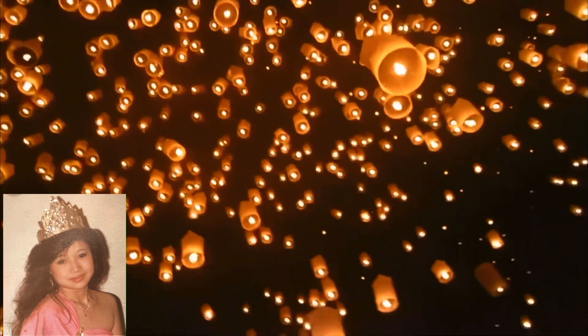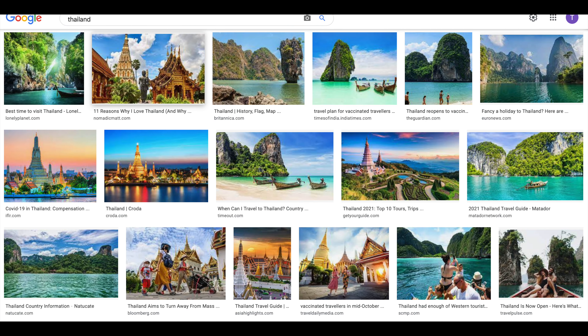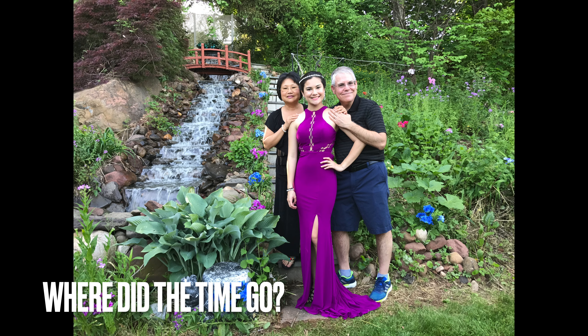Hello, we are Tavon and David from TD Adventures. Today, we are taking you to the Water Lantern Festival.